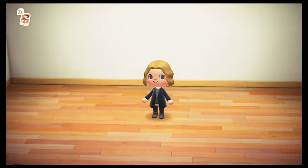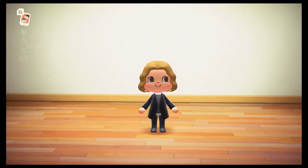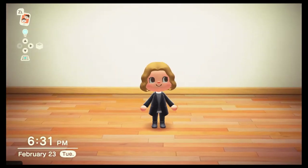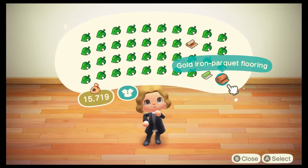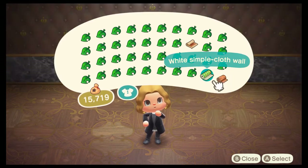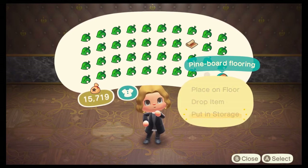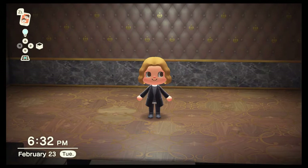We're going to start off from scratch. You can do this in your basement or your attic — I'm just choosing my basement. You don't really want to do this in your other rooms in the house because they're going to be smaller; you want something bigger. For the flooring, I have chosen the gold iron parquet flooring, and for the wallpaper, I chose the brown crown wall. I'm going to put that in my storage real quick to give us some space in my pockets.